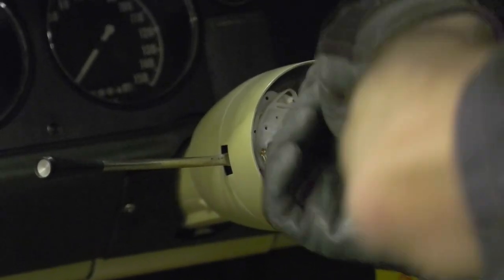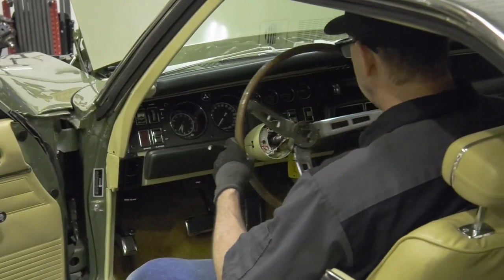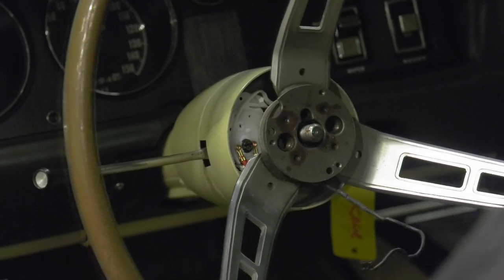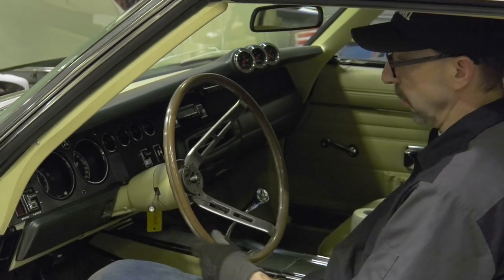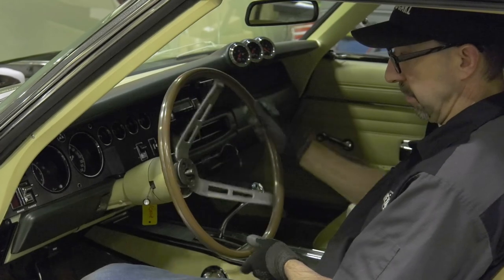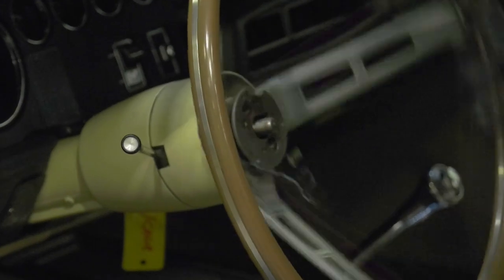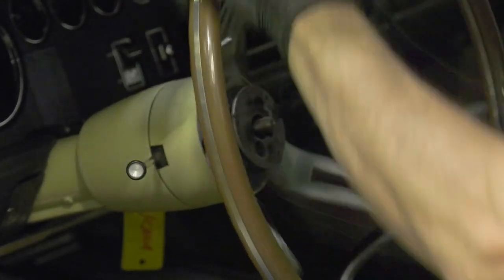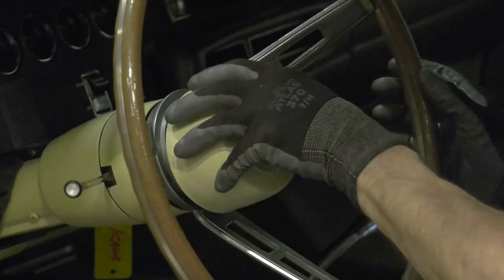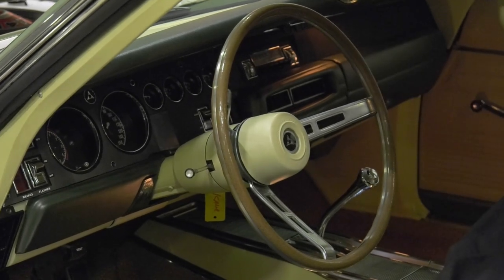Now that I know where the problem is, I just have to make an adjustment on that turn signal switch and get that cam to actually throw closer to the shaft. We're all tight now — got our adjustment on the switch. Let's try a left turn. Going down, it should pop back up. Look at that! Now a right turn. Switch off. And voila — problem solved.